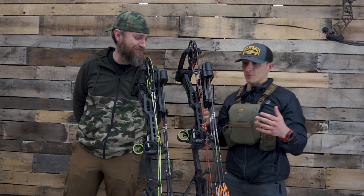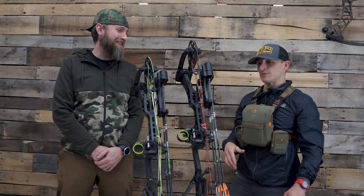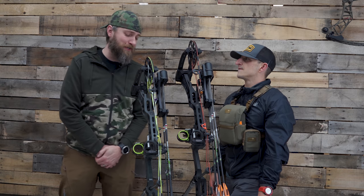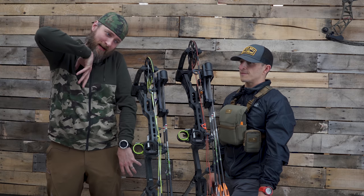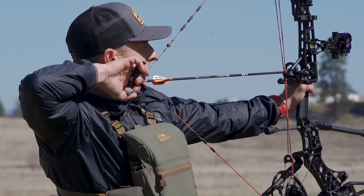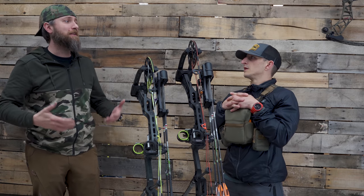Alright Josh, so peep height and peep size — peeps that rotate and drive me nuts. Peep height is a hard one to actually get effectively without the person present. Because in a perfect world, when you're drawing the bow back and anchoring in, your head would be in an upright, relaxed position, not tipped down, but your nose needs to touch the string. The tip of your nose — that's going to strongly determine where the peep belongs. Saying how high a peep should be is very, very difficult.